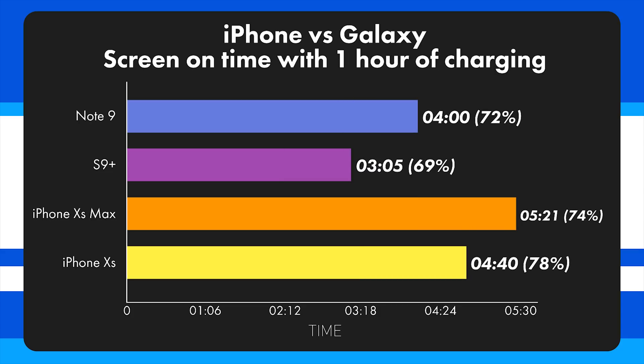At 1 hour of charging, the Note 9 had 4 hours of usable time, the S9 Plus had 3 hours 5 minutes, the XS Max had 5 hours 21 minutes, and the iPhone XS had 4 hours 40 minutes.